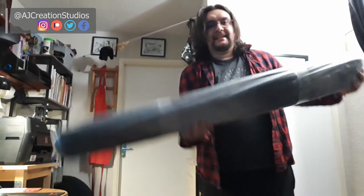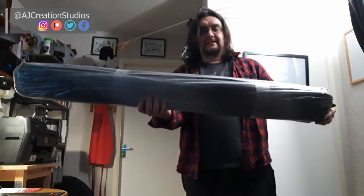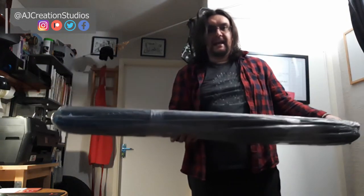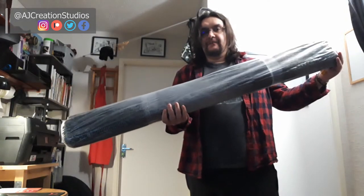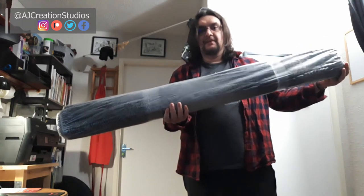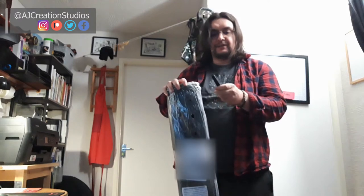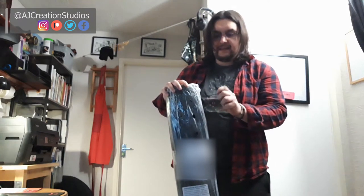The last part of my studio has arrived, and it is this — it is a rug! I'm really happy that it has arrived. It's going to go here and it should be relatively nice to roll my chair along as well, and it should give me some acoustic benefit too. So I'm just going to open it. Let's do this!